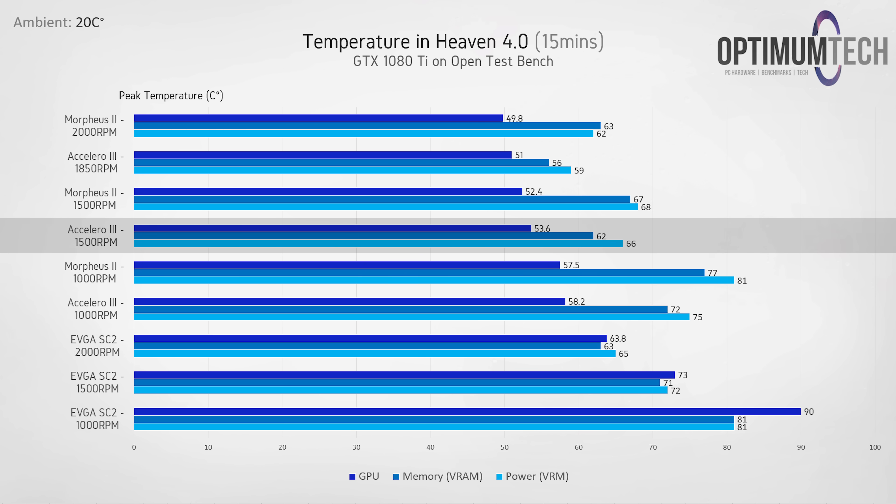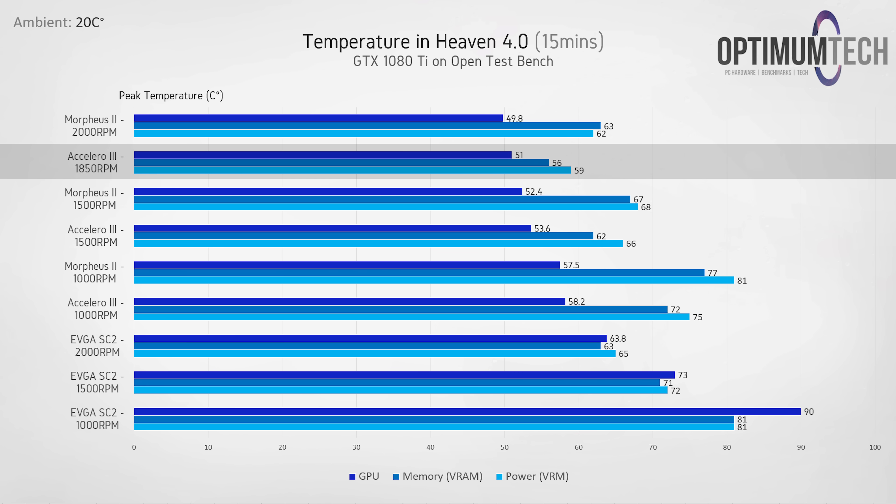Stepping up to 1500 RPM gives a similar picture — the Xcelero 3 is roughly one degree warmer than the Morpheus 2 on the GPU, but PCB components are much more effectively cooled. At 1850 RPM the Xcelero 3 provides the best VRM and memory cooling in the stack by a decent margin, with a peak VRM temperature of just 56 degrees C.